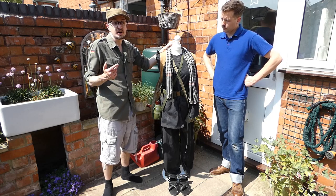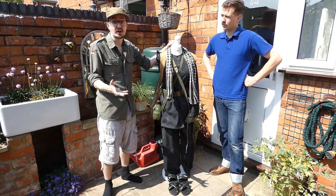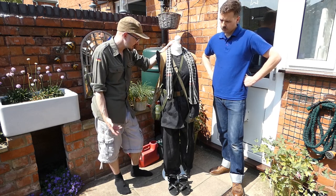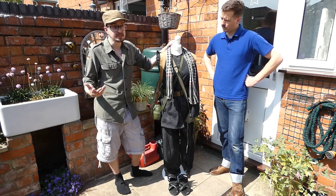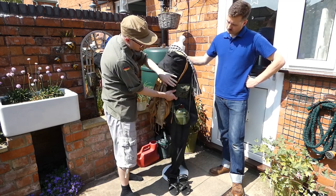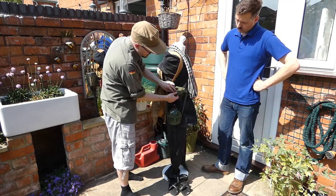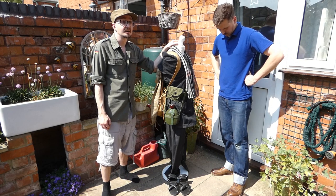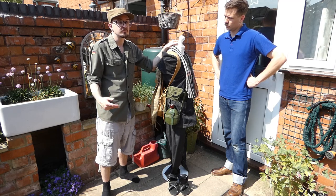Vietnam didn't have enough heavy industry to supply both the army and the guerrillas in the south, so aid was vital. Also on the belt is a US M1 carbine pouch — a lift-the-dot fastener, two compartments. The M1 carbine was beloved by the Viet Cong; it was widely used by the ARVN and was usually available either as battlefield scavenge — recovered after fighting — or through the ARVN supply chain.